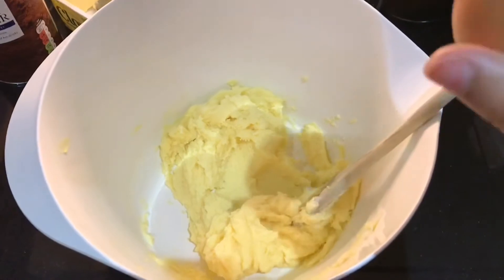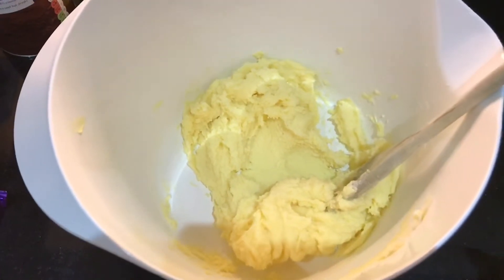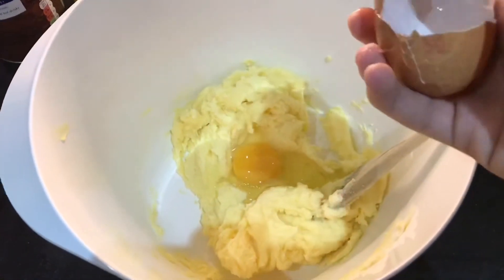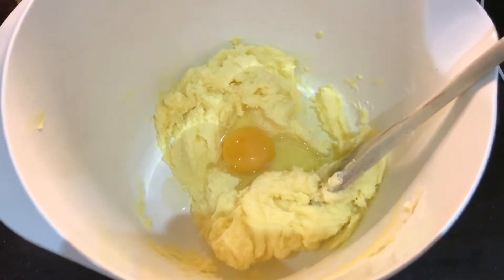Now we need to add the egg. I'm going to try and crack it one-handed, let's see how this goes. Oh — actually worked! You want to add the egg and then mix that in. I'm sorry but that was so smooth, I'm turning into a whole chef.